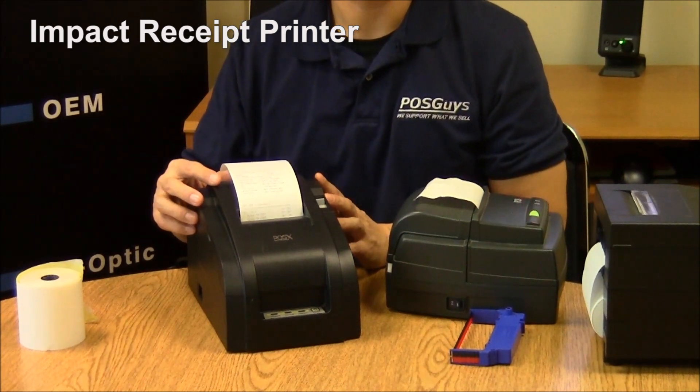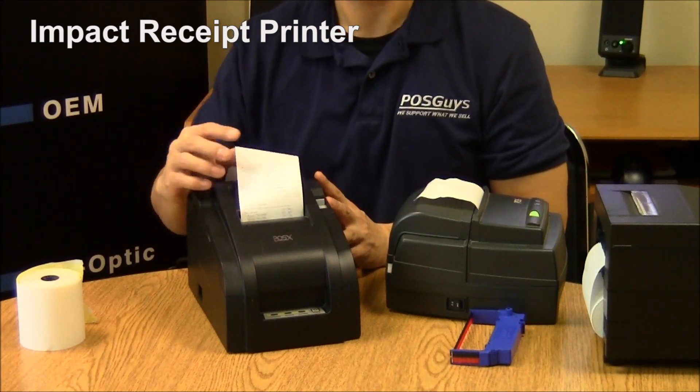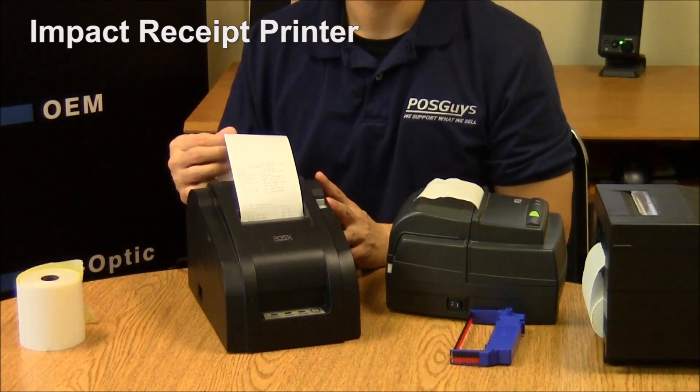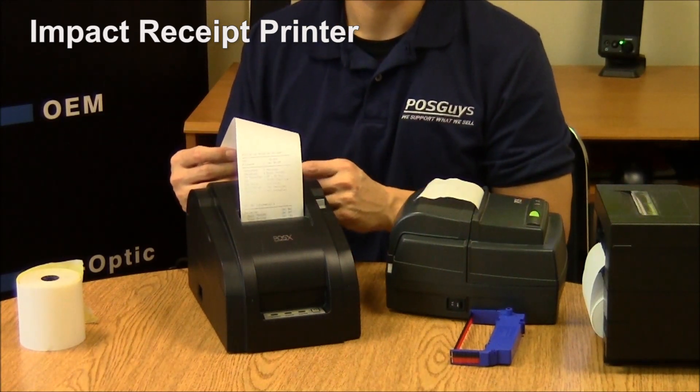However, these are still the most common printers in the kitchen, as the paper isn't affected by heat. If you put thermal paper under a heat lamp, it can sometimes turn black, making it hard to read. Impact paper won't be affected in the same way.